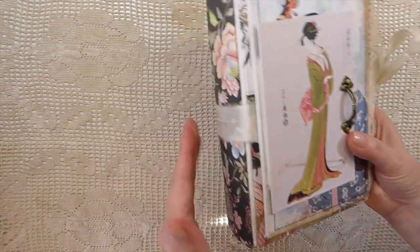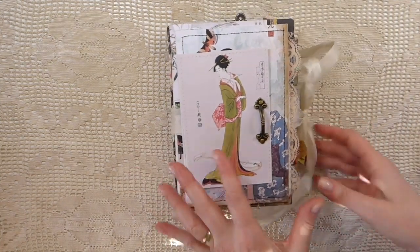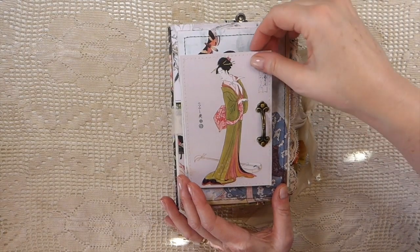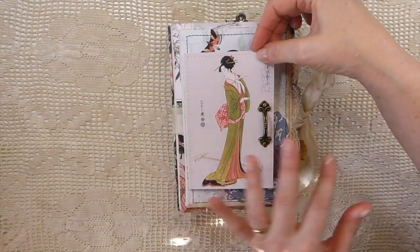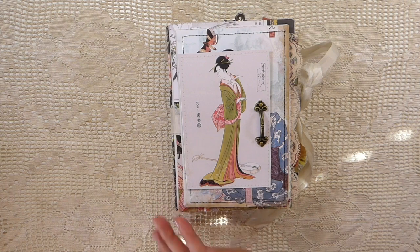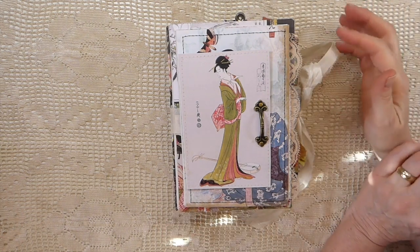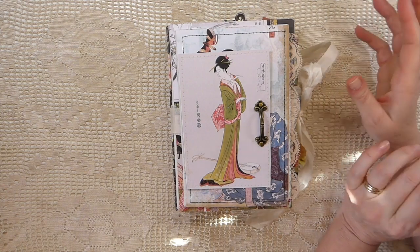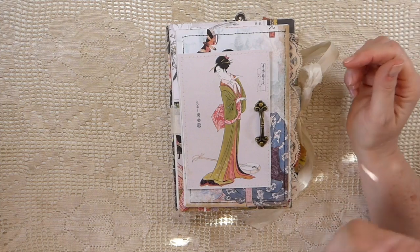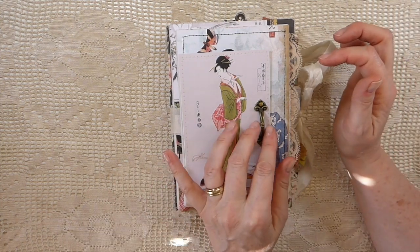It's got a slight curved spine on it, and then it's got the layers that you're accustomed to seeing with Amity Bloom. So I have named this Memoirs of a Geisha, because I love that movie. I also love The Last Samurai. Those are two of my probably top 20 movies. I love them — I tend to watch them over and over.